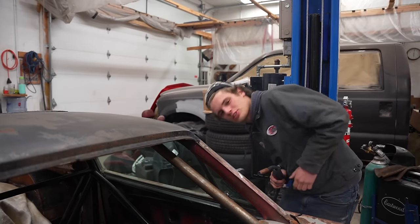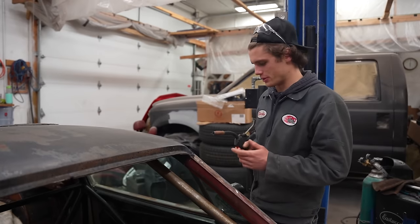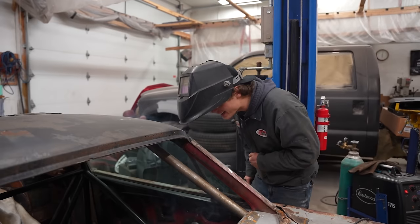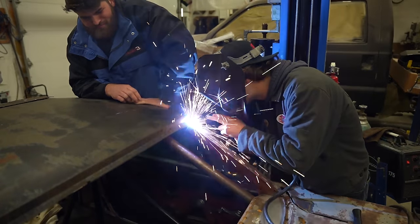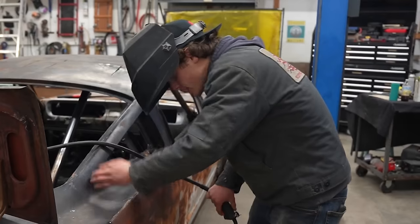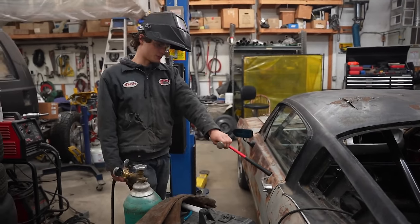I'm starting to weld this — a couple tacks on each corner and we'll finagle it. I'm welding straight to rust... oh, that's actually lead. Should I eat it? It's looking all right — I'm not going to lie, that looks pretty good. Check the gander of that!